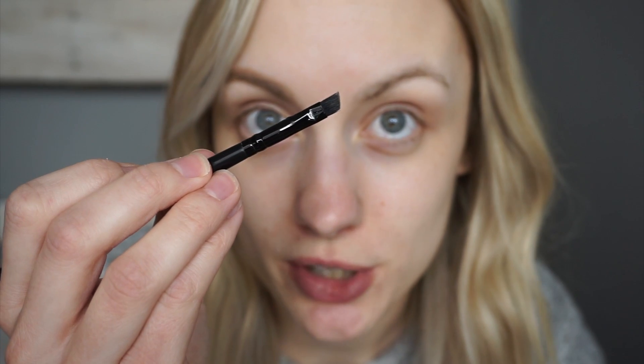Pick up some of the cream contour shade on your angled brush. The first thing I always do is start by underlining my brow — follow the whole edge underneath. You don't have to do hair-like strokes here; you can almost do just a line all the way under. This lets you fine-tune your shape a little bit and really sharpens it up.